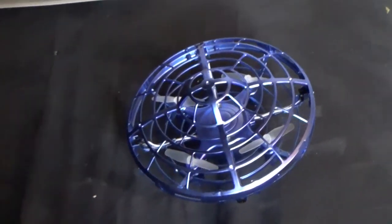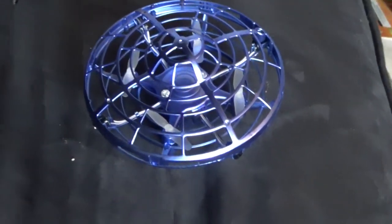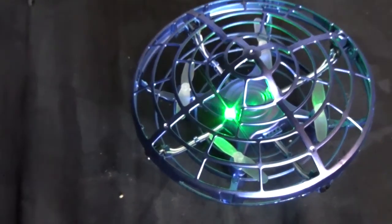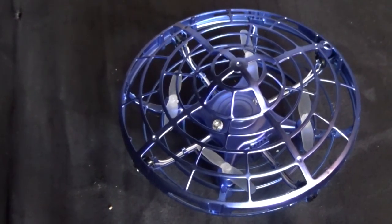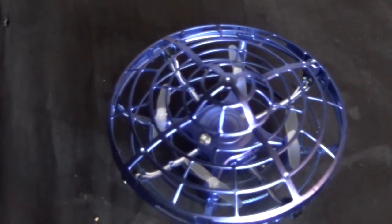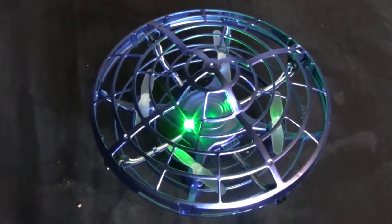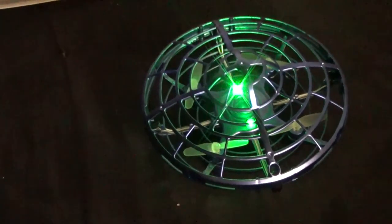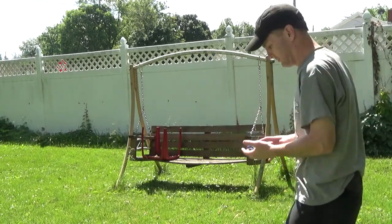It's turning on and off by itself — it's weird. What's it doing? See that? Why is it doing that? Is it haunted? Are there invisible aliens living inside of it? Oh, there it goes. Why is it doing that? It's off again. It just keeps turning on and off. Let's see how this works.